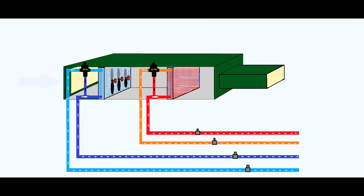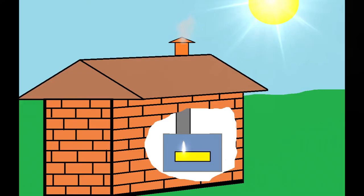Dear friends, here we meet again. In the past I talked a lot about air handling units, heat exchangers, air control philosophy, and relative humidity. Today I would like to speak about heating and solar heater panels that help us to heat domestic hot water and save energy.